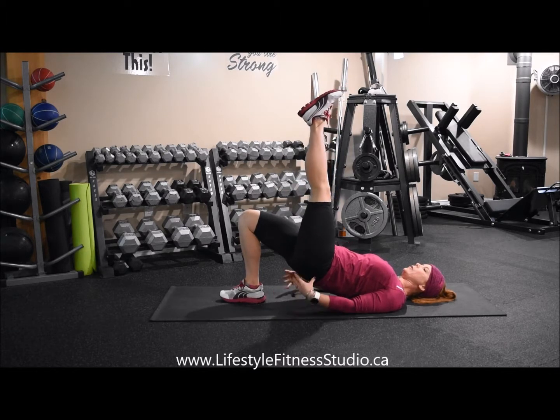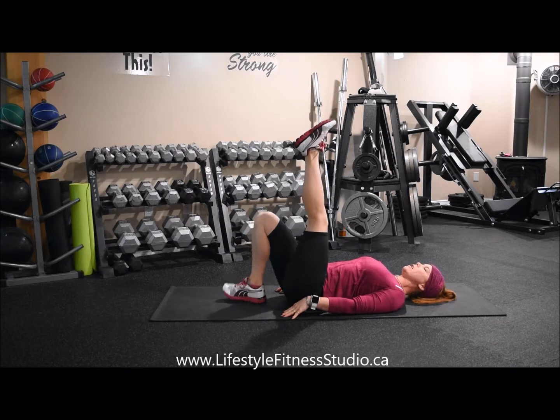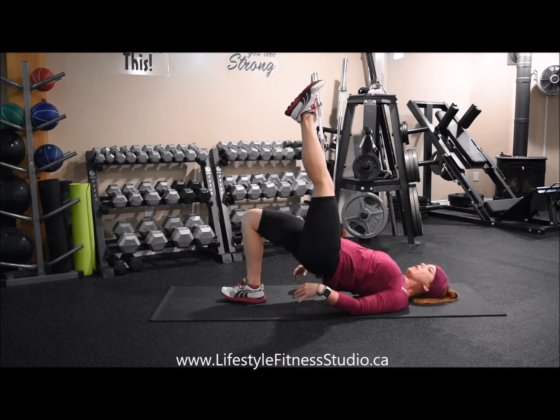Bring yourself into an elevated position with your foot reaching up as high to the ceiling as you can. You're going to be rocked up onto your shoulders. From here we're going to lower and then press it back up, really driving your hips up and forward.